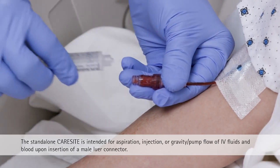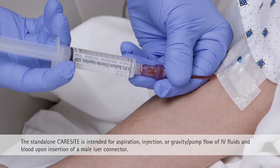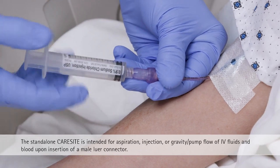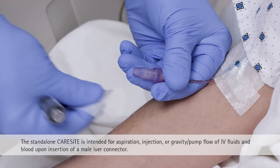Prime the CareSight Lure Access Device prior to use. Firmly attach the lure access device to the desired connection. Use a lure connector without a needle. After fluid administration, flush per institutional protocol until the device is visibly clear.